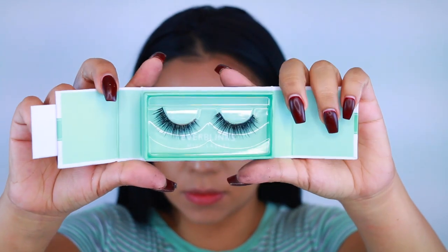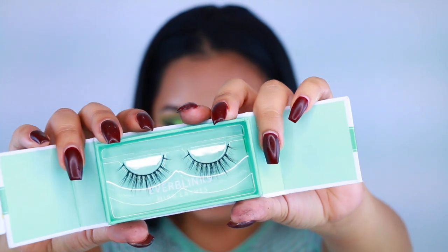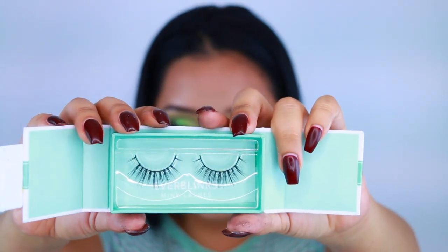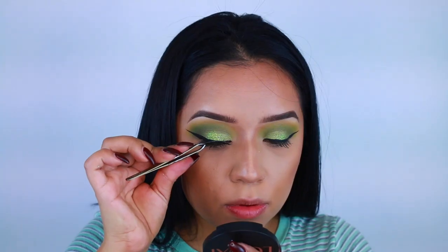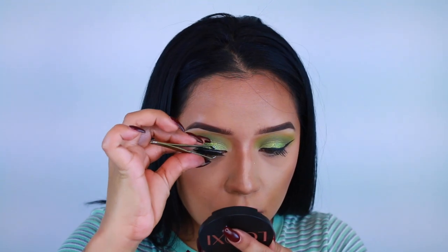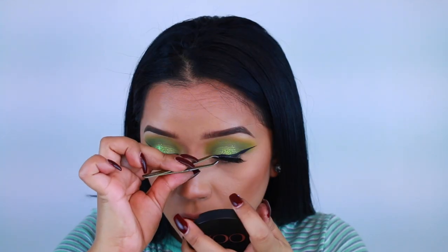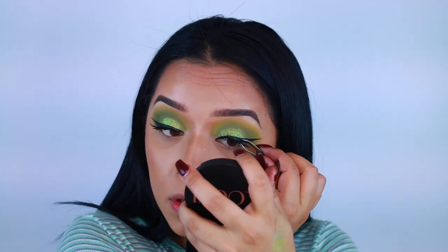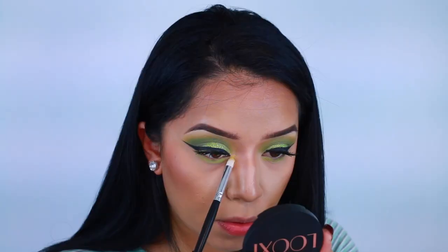For lashes I'm going to go in with the Ever Blinks mink lashes. I have two styles — Lash Whisper and Wispy Gaze. The Wispy Gaze were a little too natural for me so I went with Lash Whisperer. They're really pretty, definitely more on the natural side, but I wanted the focus to be on the eyes and the glitter. They're so comfortable to wear — very light and the band is not too thick.